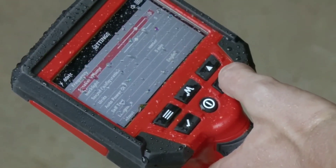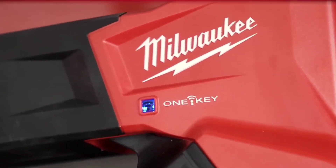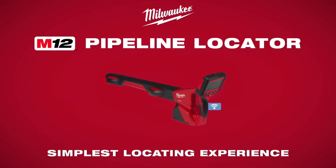Equipped with One Key tracking, security, and inventory management, it is ideal for plumbers, contractors, and professionals working with underground utilities.